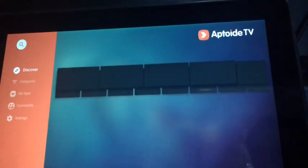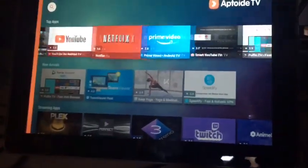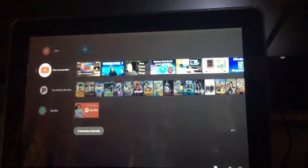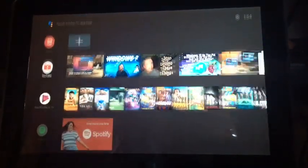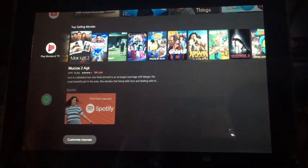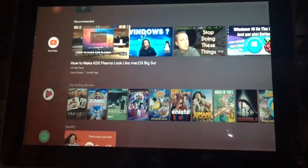Here's Aptoide TV — as you can see it has Netflix, Prime Video, all of that already on here. I hope you liked this video and I hope you try this out. If you need a tutorial or anything, please let me know. Thanks for watching and I hope you subscribe.